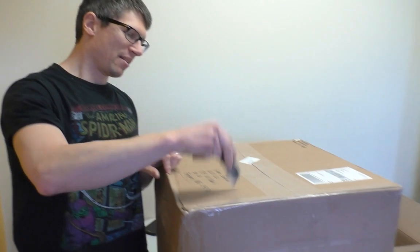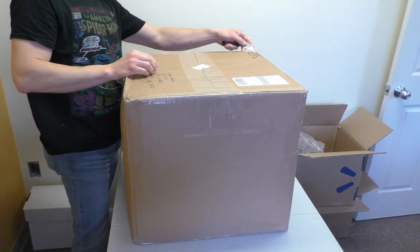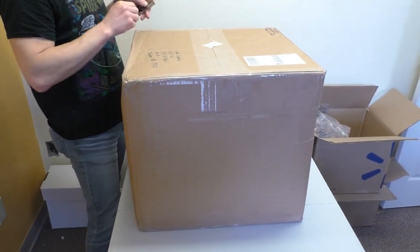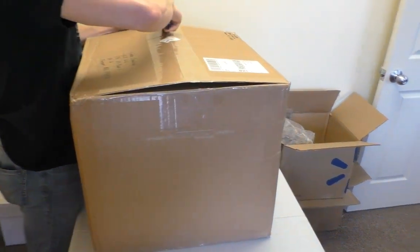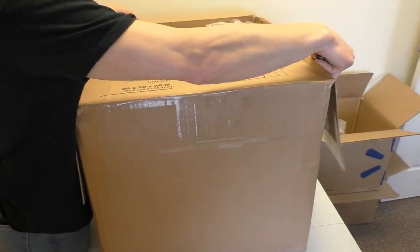Hey guys, welcome to another edition of SellMyComicBooks.com, Vich's comic book unboxing. We've got a big one here today. I have to admit, I know what's in this one. I think Scott even knows what's in this one. No, I don't have a clue. Well, you're in for a treat.